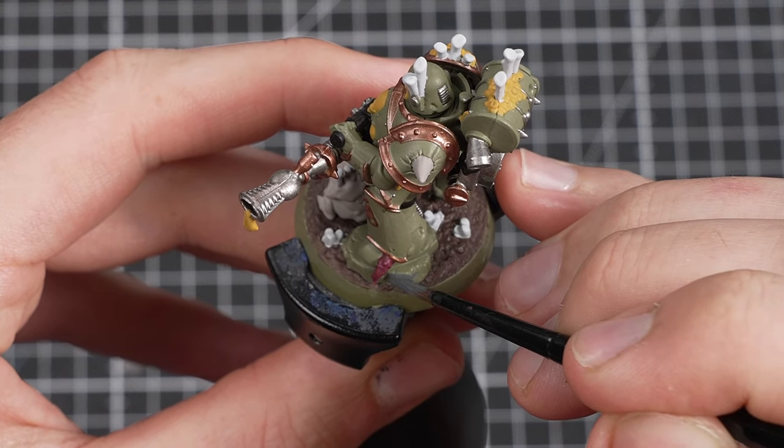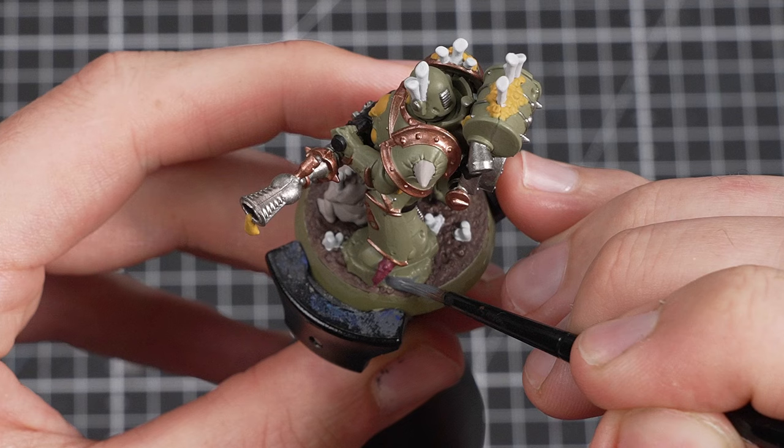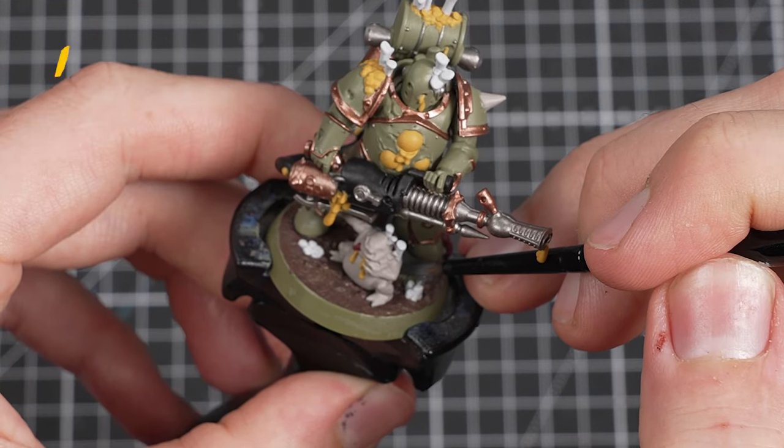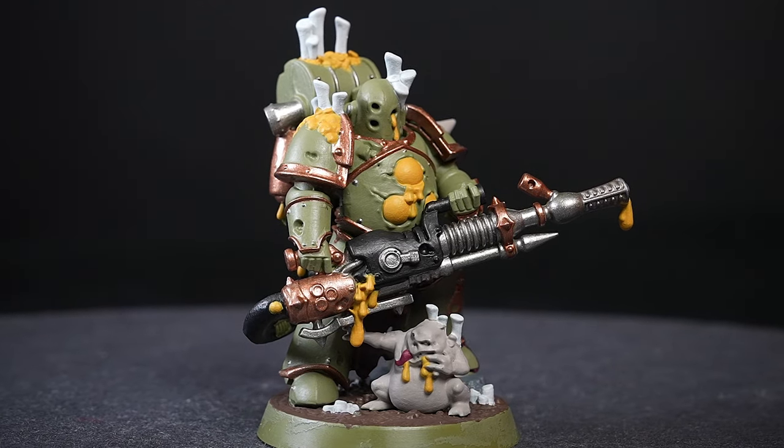The final detail to base coat will be the rock that our Plague Marine is stood on. Just the same as with our Space Marine Captain, we'll paint the rock with Mechanicus Standard Grey. And there we go — our Plague Marine is fully based and looks great.